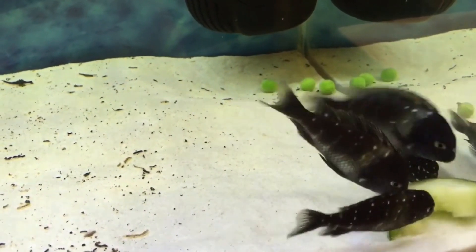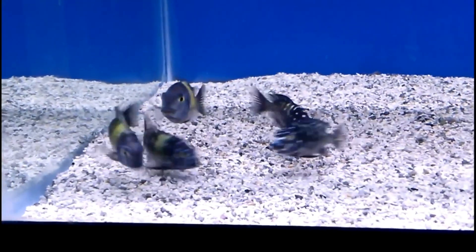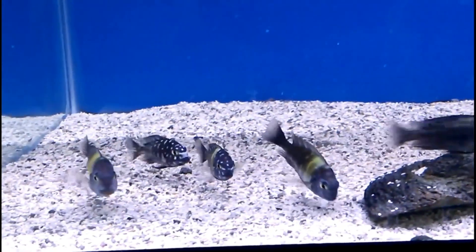If you look at the band, you can see the dots and band. If you look at the spots, you can see the band. If you look at the fish, you can observe these markings.